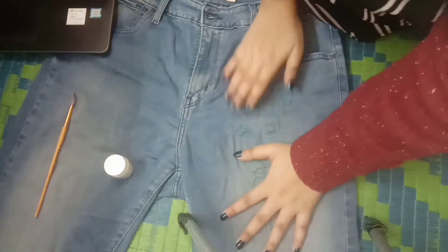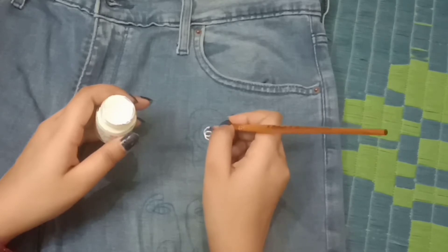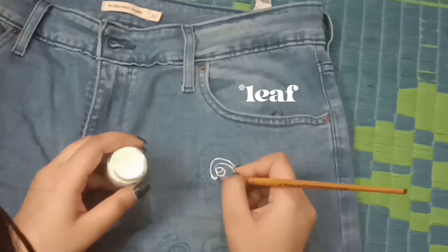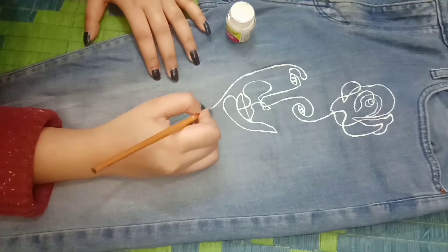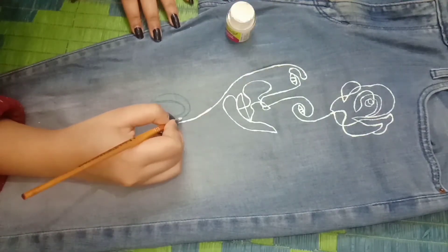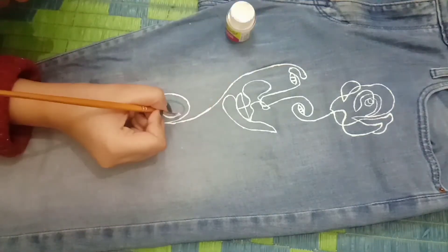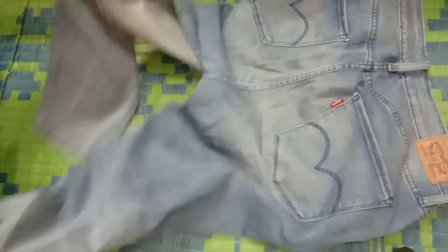I have started to paint the rose first, and then we will move towards the face. We are done with the painting on the front side and I have already let it dry.